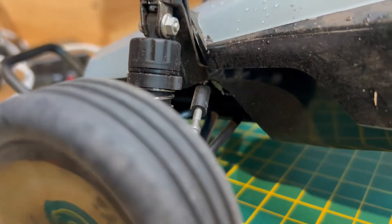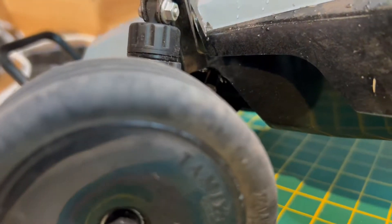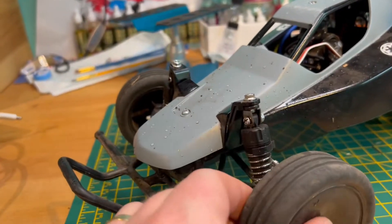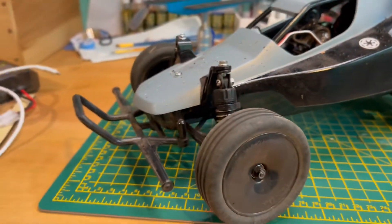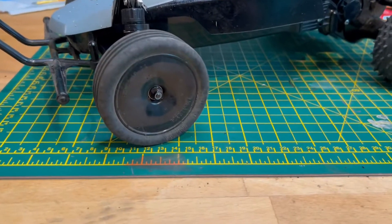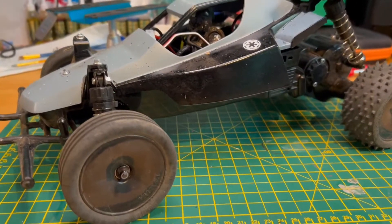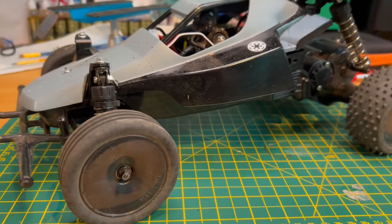I need to get a better steer lock because it's stopping this wheel going full lock. It goes full lock one way, no worries, but the other way it hits that point and stops - so I've got about 60% angle the other way, losing about 40% of the steering. Round Creation Corner and coming through the S's on the Orchard Raceway, it's not as sharp turning one way, so I definitely need to sort that out.